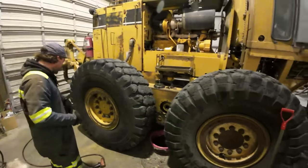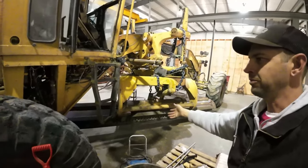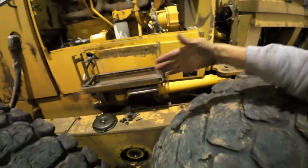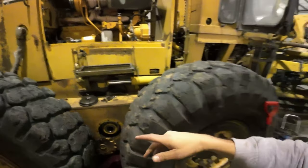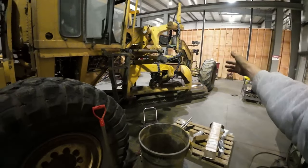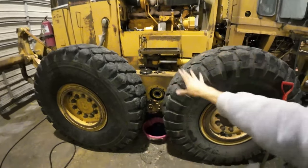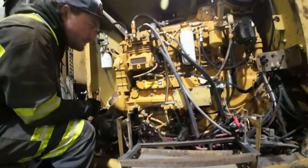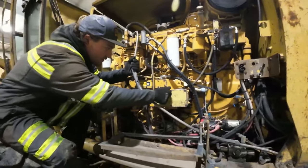This grader doesn't just steer at the front — it also articulates in the middle, so the back half can turn back and forth while the front tires also turn. It's kind of front and rear steering, and the whole rear section pivots. We definitely don't want that happening unexpectedly. It looks like someone's already been in it, so there's only one bolt holding the throttle control.